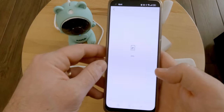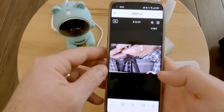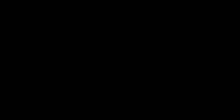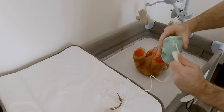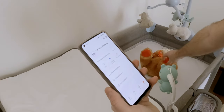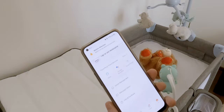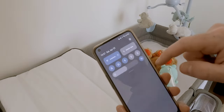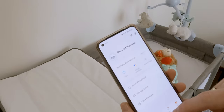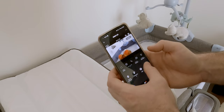Among the features of the baby monitor, you will get motion and sound detection, which gives you alerts on your phone whenever movement or sound is detected, IR LEDs for night mode so you can monitor your baby during the night, and sleep noise and lullabies.